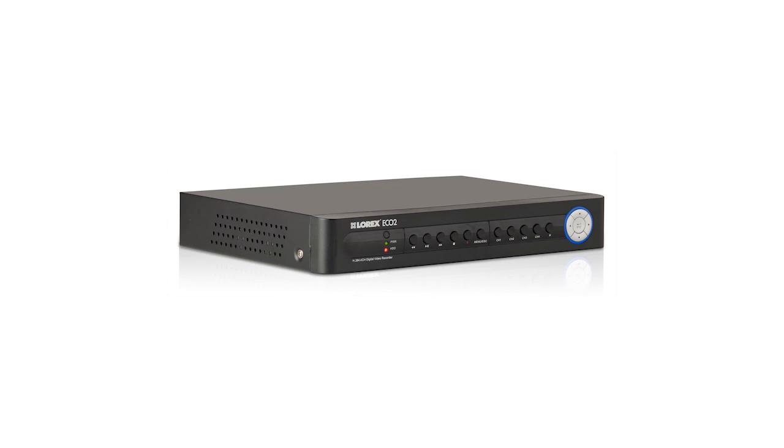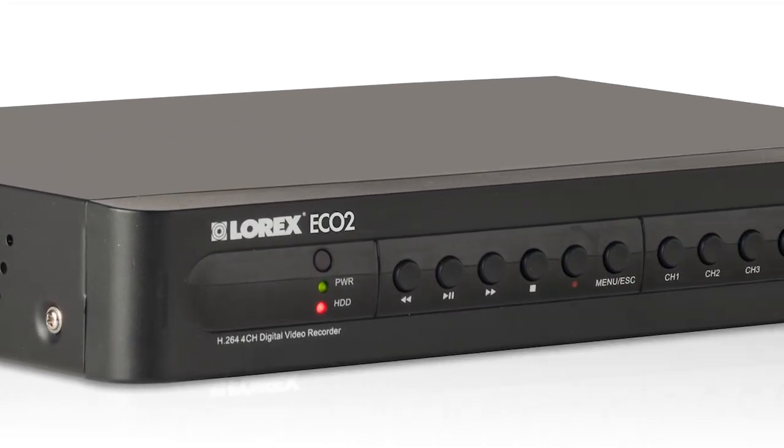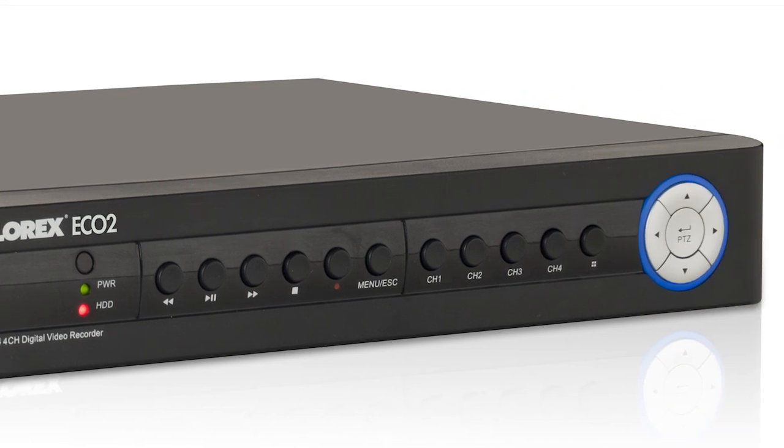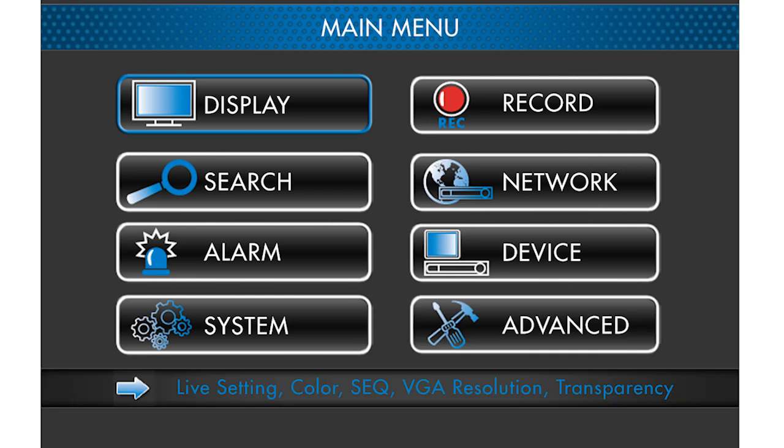Welcome to Lorex TV. Today we're going to delve a little deeper into the Echo 2 Digital Video Surveillance Recorder and discuss three great new features. For the Echo 2, we decided to spruce things up a little bit by designing a brand new graphic user interface, also known as a GUI.